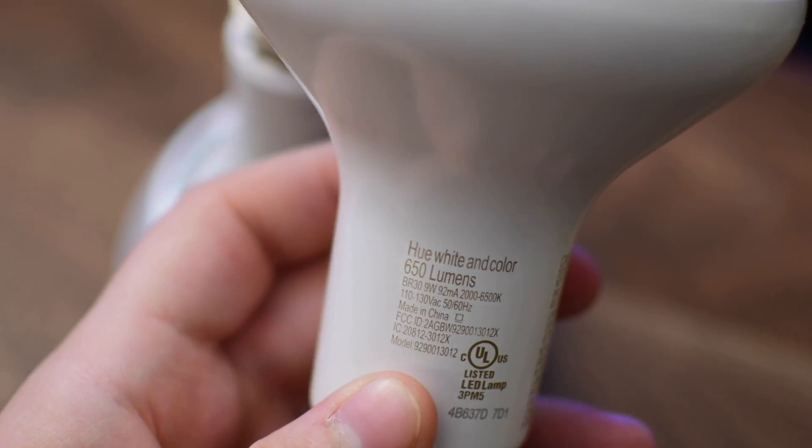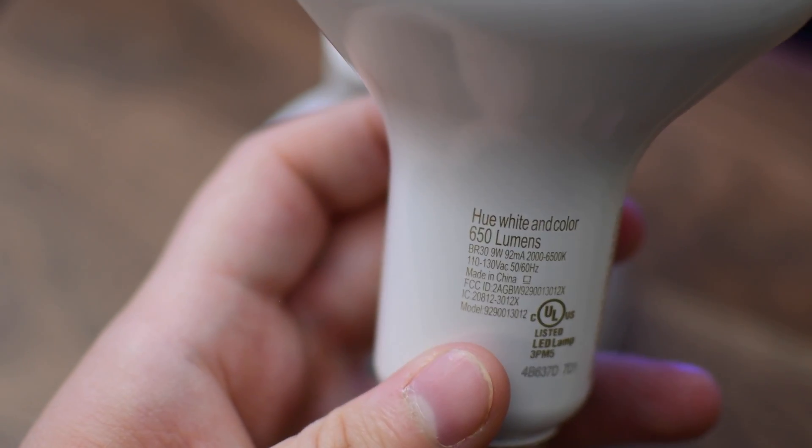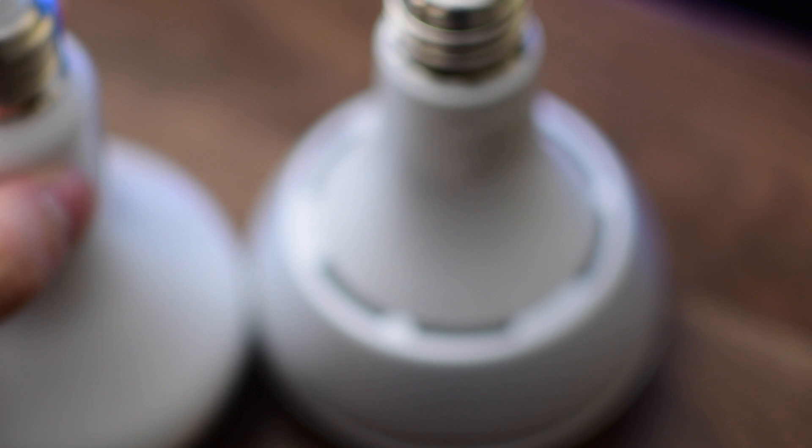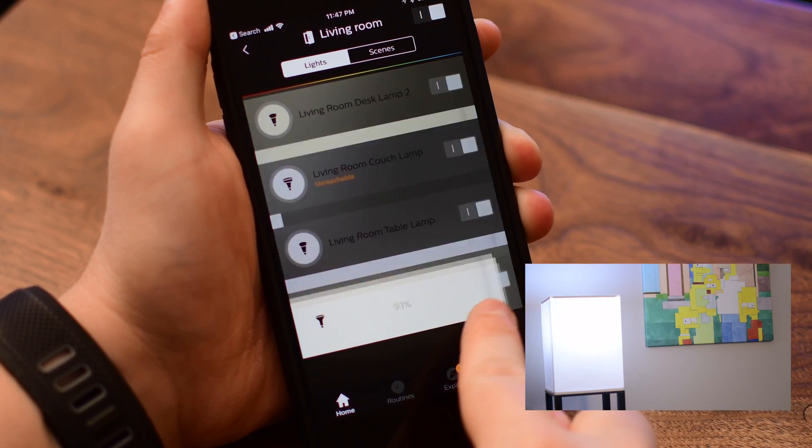The old bulb was only 630 lumens while this new one is slightly brighter at 650, so a good little bump in brightness — especially for these downlights. They've also made some adjustments in the color. It is quite a bit better on some of the color representations, specifically on the greens and the blues, which are much improved over the last generation.